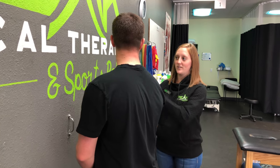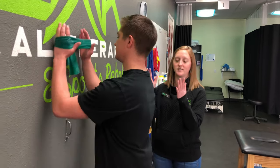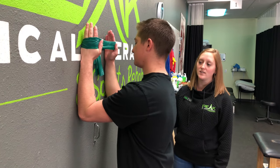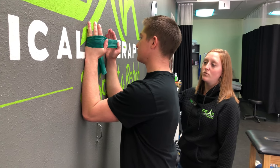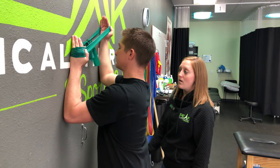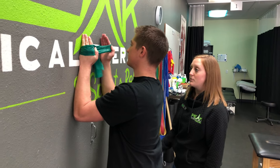Sam is going to be demonstrating the wall clock. He's going to have his resistance band in a loop around his hands or wrists, and then he is going to keep his elbows in contact with the wall at all times. He's going to move one arm in the directions of each hour of the clock while keeping his elbow on the wall the entire time.